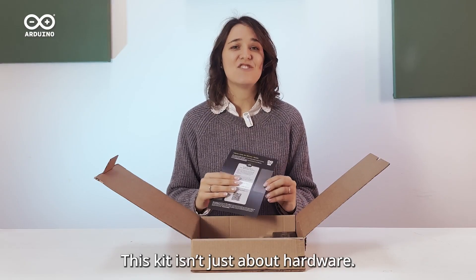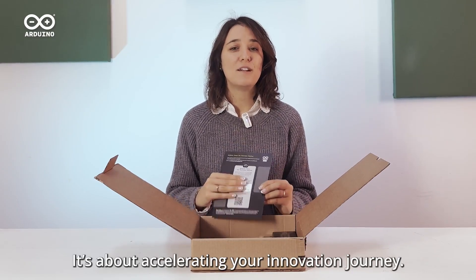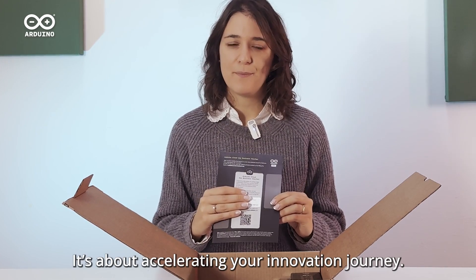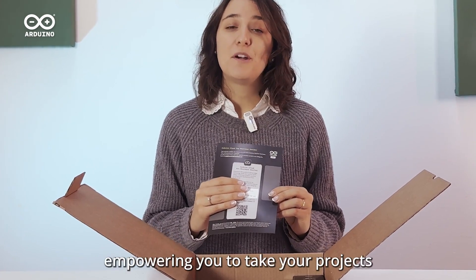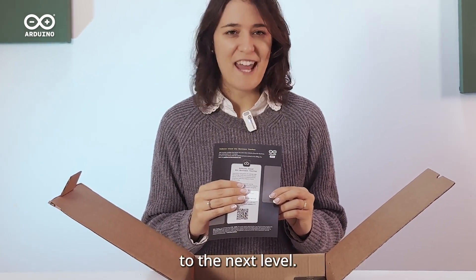This kit isn't just about hardware — it's about accelerating your innovation journey. It also includes a 3-month free subscription to Arduino Cloud for Business, empowering you to take your projects to the next level.